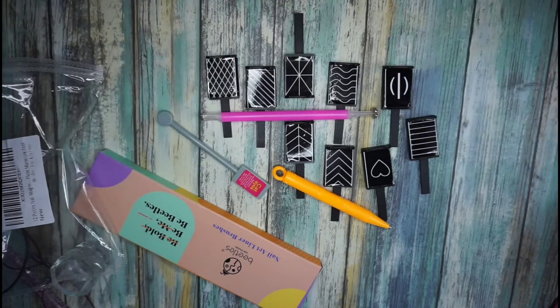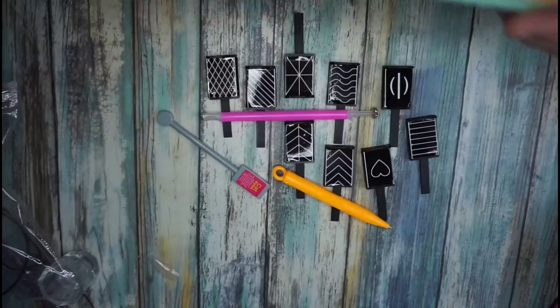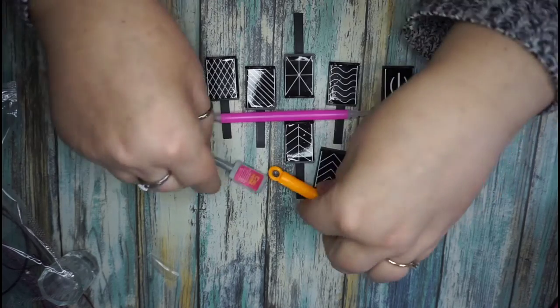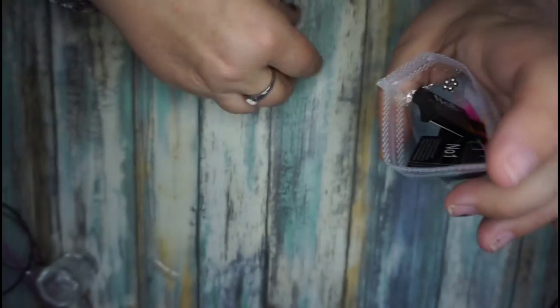I will probably be making a video within the next day or two just to see if they work. I don't know if they work; I'll definitely have to try them out first. I'll be shocked if they work, especially the heart one — like, come on, who doesn't want a heart?!